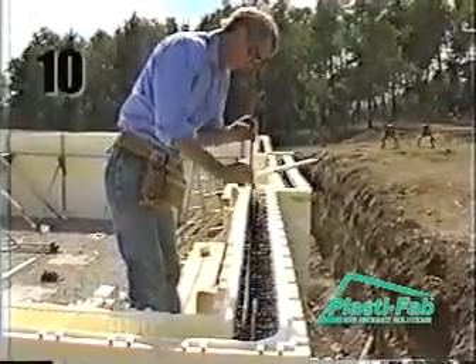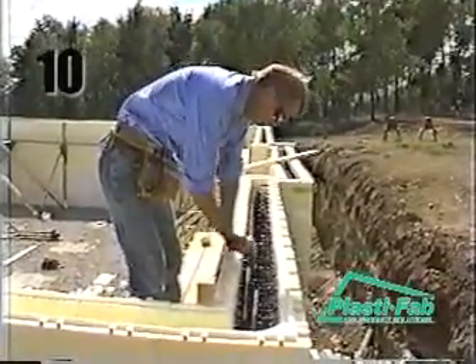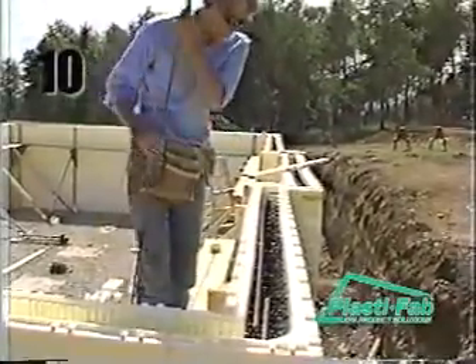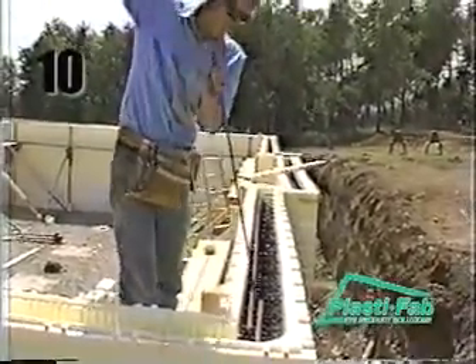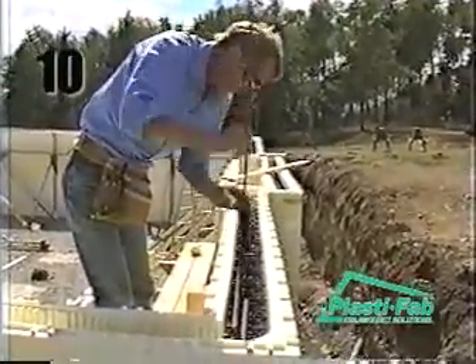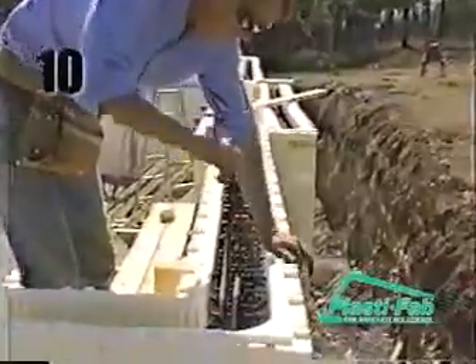On walls that are 6 rows or courses high, it is necessary to tie the corner blocks back to the first full block using the Advantage multi-strap at the middle of the form at each course. On walls higher than 6 courses, it is necessary to use 2 multi-straps on the courses below the 6th row.